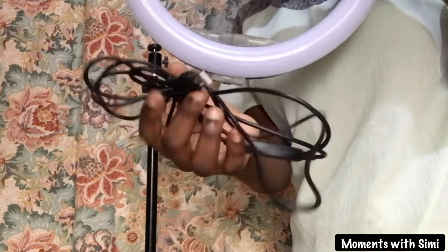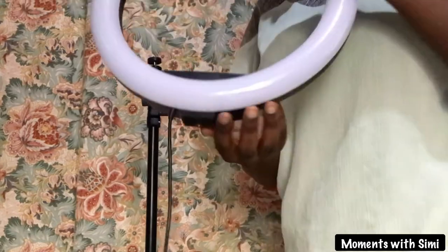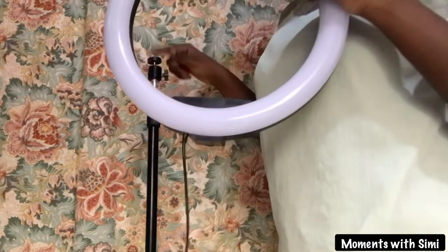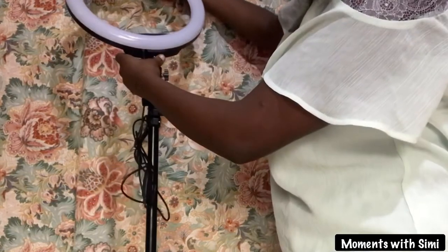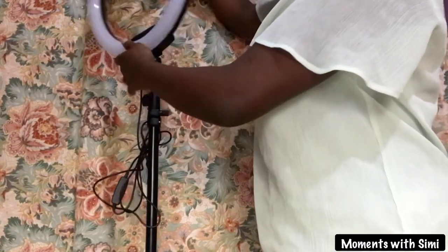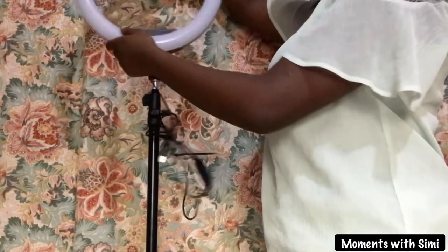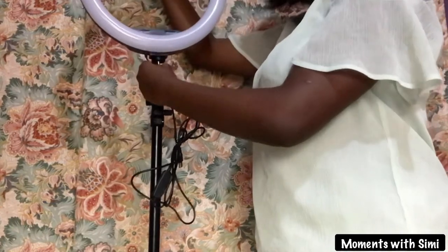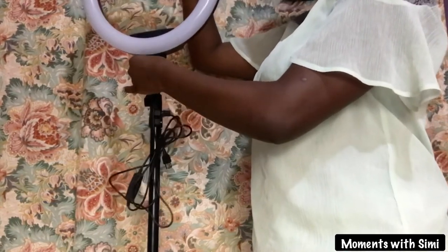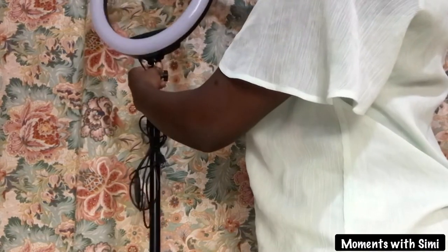The ring light has a USB cord and a remote attached to it. You will attach the screw on the top of the stand into that hole on the ring light. Gently turn the ring light to fix it in. Make sure you are holding the ring light firmly so it doesn't fall. When it is firm, that is it.